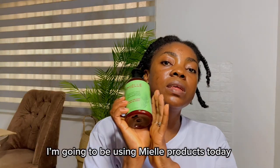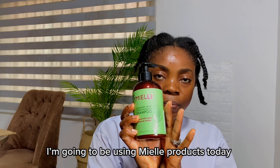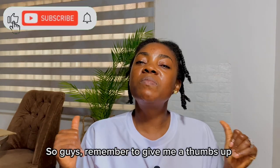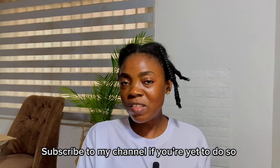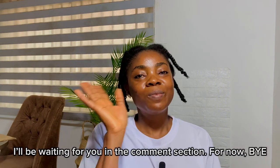I'm going to be using this — this is what I'll be using for my wash day. Remember to give me a thumbs up and subscribe to my channel if you haven't done so. I'll be waiting for you in the comment section. Bye!